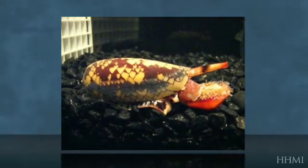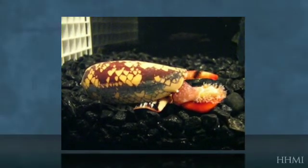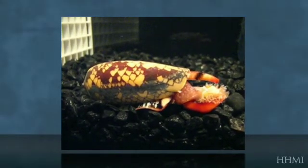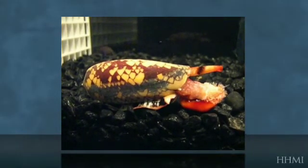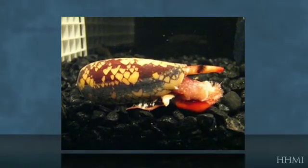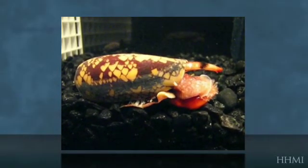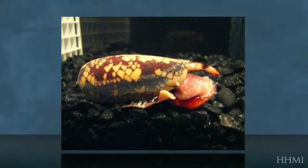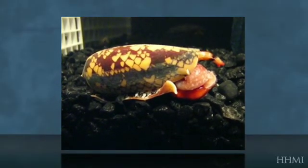Once the prey snail has been injected once by Conus olicus, it seems that Conus olicus can already begin to feed upon it. It engulfs all of the soft body parts and starts sucking the prey out of its shell. One constituent of the venom relaxes all the muscles in the snail itself, so the snails tend to exude themselves out of their shell.